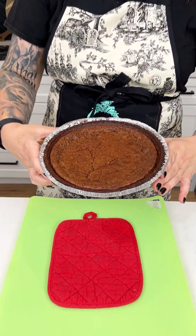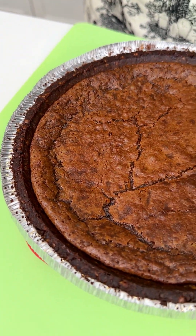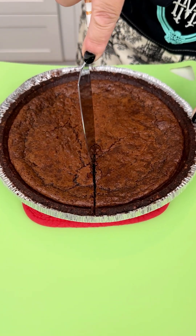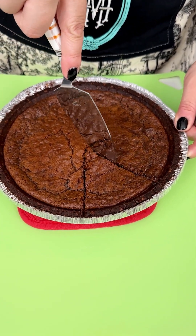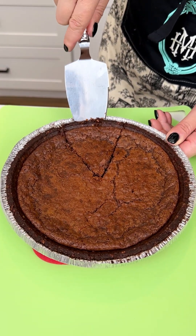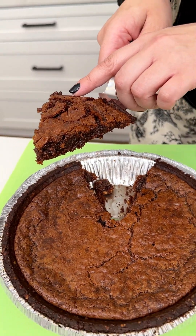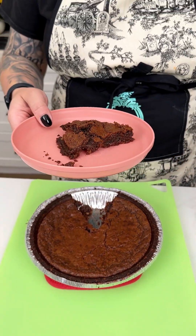Our chocolate lovers pie has come out of the oven! We let it cool a little bit — it has this brownie-like crust that looks so delicious. Going in with my pie cutter. That crust has a nice crispiness to it as well, which is exactly what we want. I'm not the best pie cutter, but let's get a lovely piece of this chocolate dreamy pie out. It almost has a brownie consistency and it smells like a brownie too — it just looks so delicious.